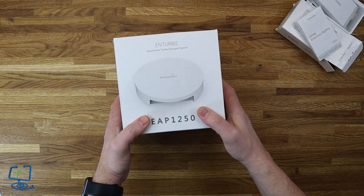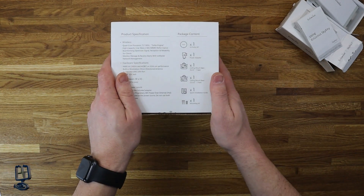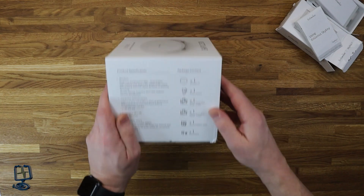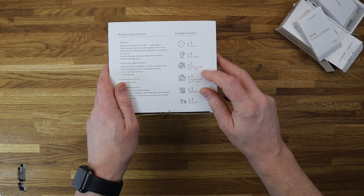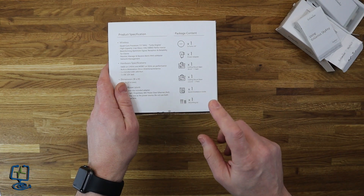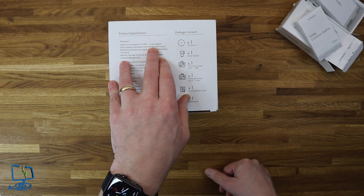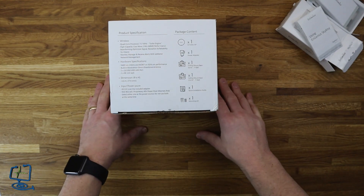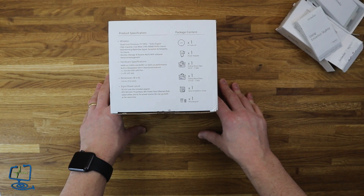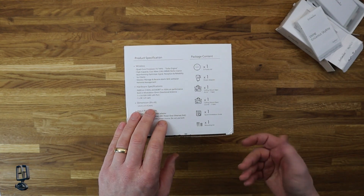Now let's look at the access point — this is the EAP1250. What do you get in the box? You get the access point itself — the N-Turbo access point, the EAP1250 — one power adapter, one ceiling mount. You actually get two brackets in there of different sizes, which I'll show you shortly. There's also a quick installation guide, some screws, and raw plugs. The processor is a quad core 717 MHz turbo engine, high capacity 11AC Wave 2 MU-MIMO performance. Beamforming optimizes signal reception and reliability for clients. Monitor, manage, and receive alerts with EasyMaster network management — I don't know yet if that's an iOS app like UniFi, but we'll look at that in the second video.